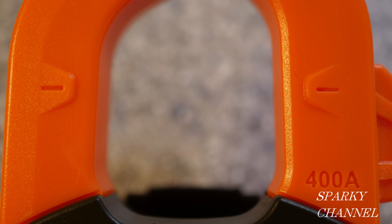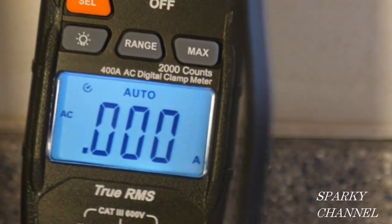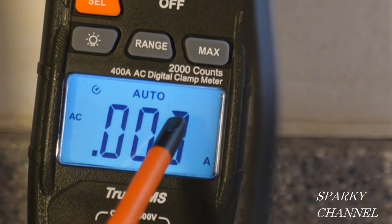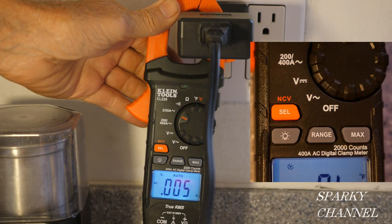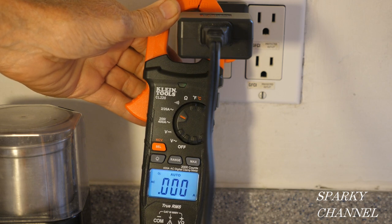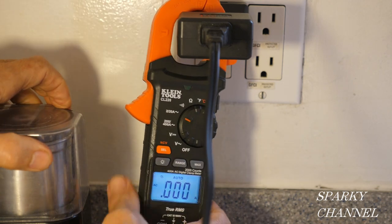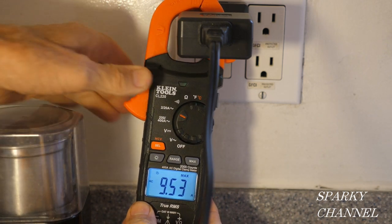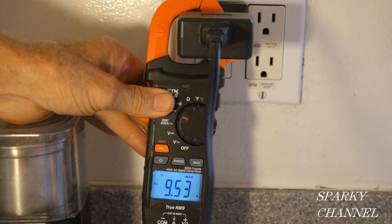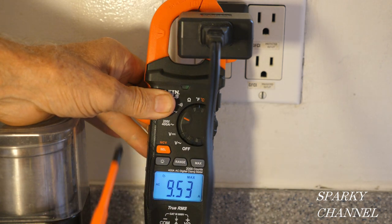When testing the amperage of a wire, it is best to get the wire at about the height of these two marks within the clamp. There's a button for range — I have it set to auto range, and we also have a max button. I'm going to press the max button to see what the maximum amperage is after startup, so I'm going to turn on the grinder.